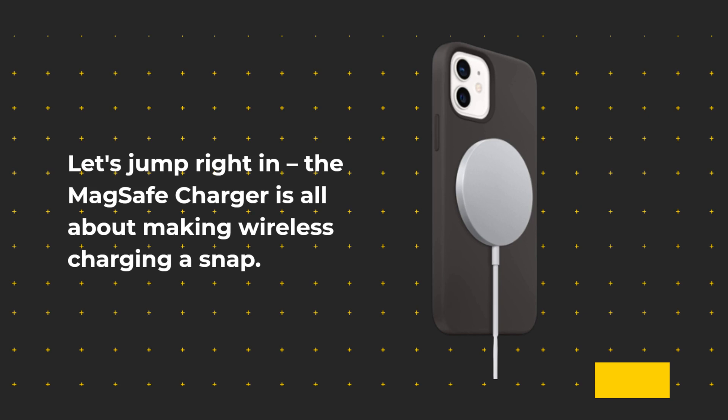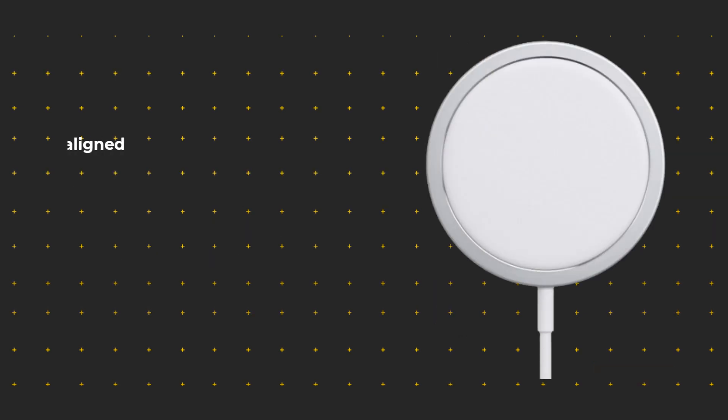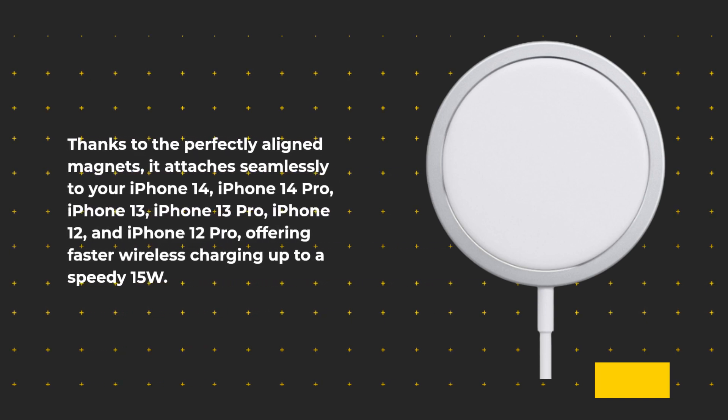The MagSafe Charger is all about making wireless charging a snap. Thanks to the perfectly aligned magnets, it attaches seamlessly to your iPhone 14, iPhone 14 Pro, iPhone 13, iPhone 13 Pro, iPhone 12, and iPhone 12 Pro, offering faster wireless charging up to a speedy 15W.